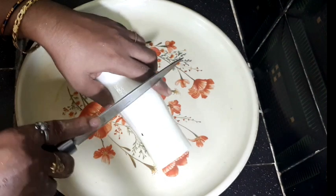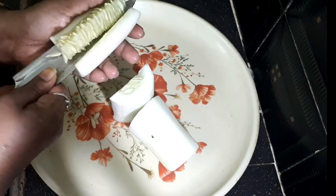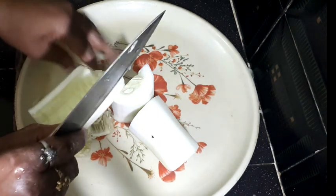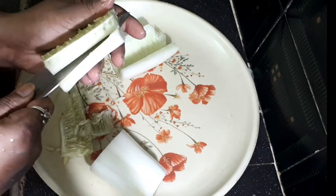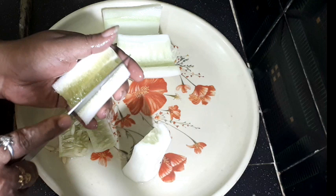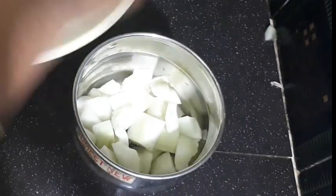I am going to cut some ginger. Not a ginger. I am going to cut a little ginger. I am going to cut my ginger.